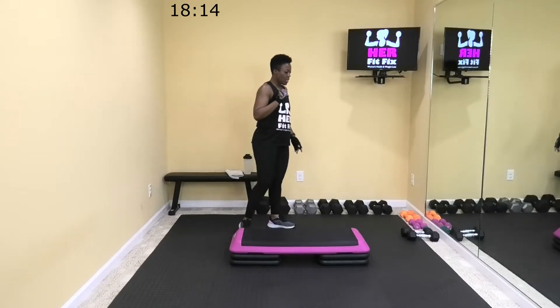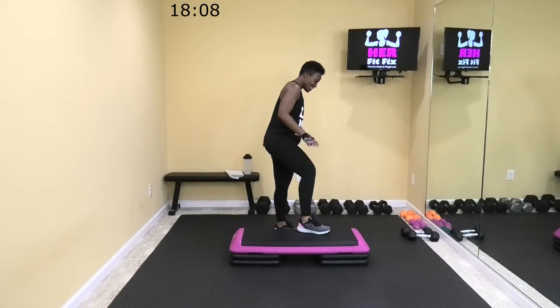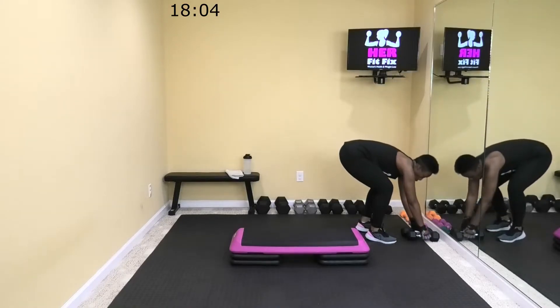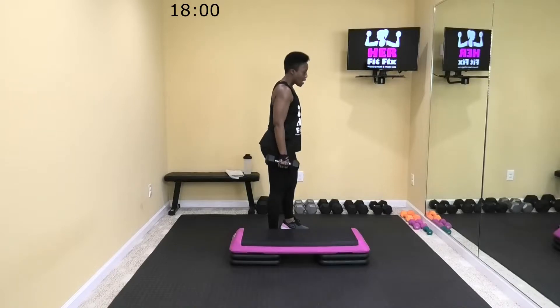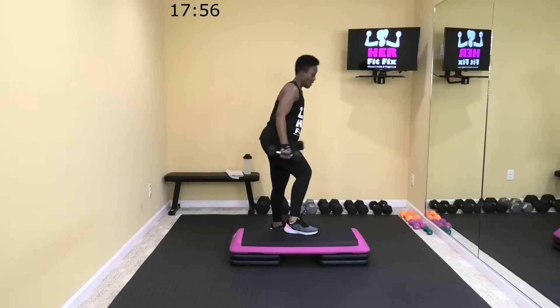Shake that leg out. We're getting ready to go back to staggered squats. I'm tired, I can't talk. This leg is going to be up. All right, going back to my 12s. Squat to press. Three. All right, let's go. Two rounds of this on this side.